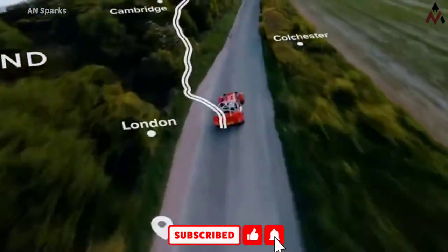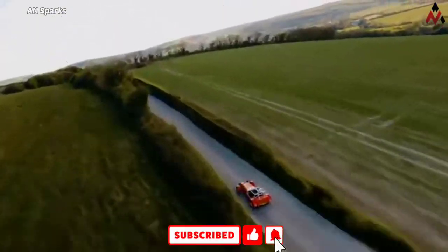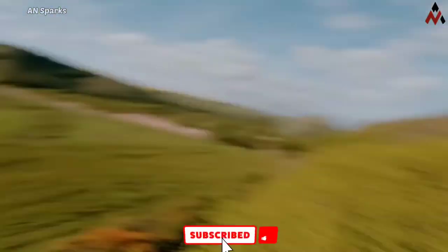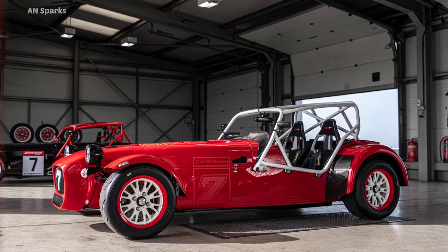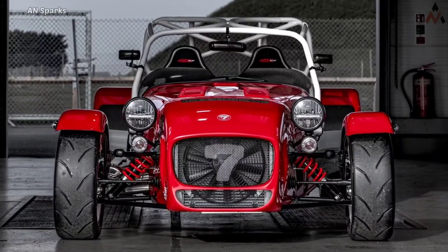This enables a 0 to 60 miles per hour in 3.6 seconds, and it will do 136 miles per hour. The new 420 Cup sits on Avon ZZR or ZZS tires, but the track-only dealer-installed ZZR Extreme rubber is optional.